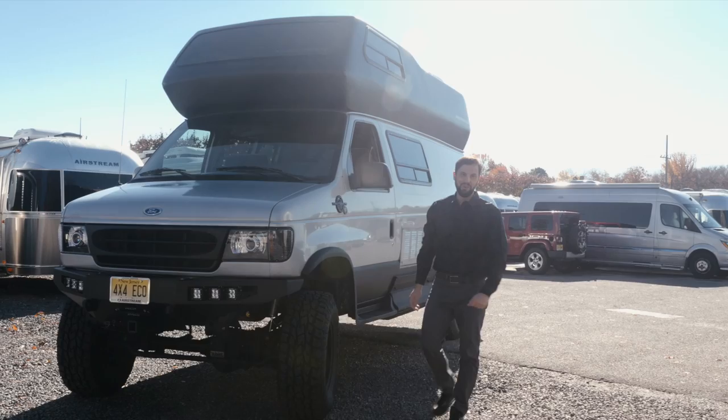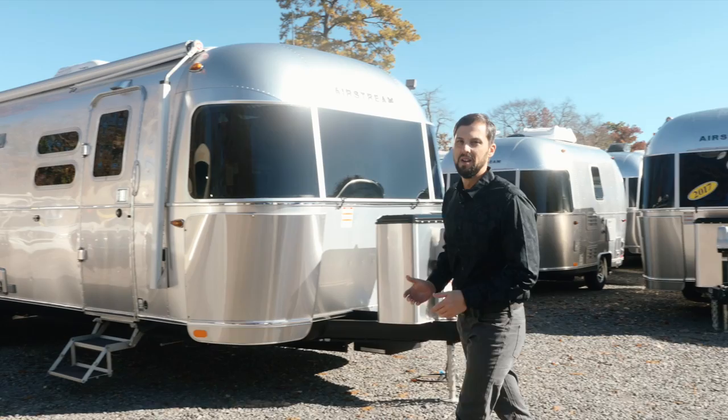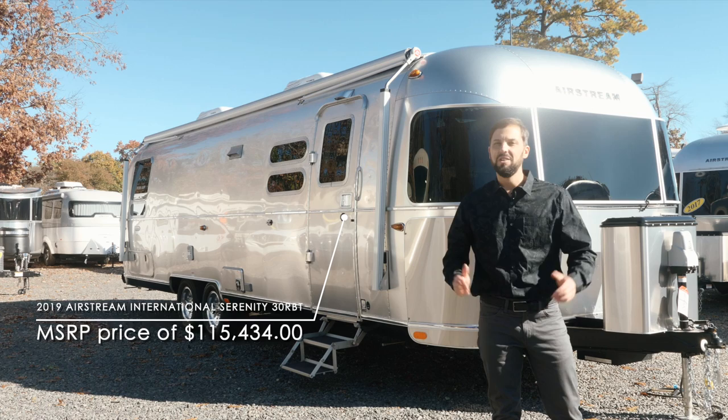Hello and welcome back to Colonial Airstream. I'm Patrick Botticelli. If you want to travel a few weeks at a time, or maybe even a whole entire year across all of North America, there's nothing better than doing it in an Airstream travel trailer. The all-new 2019 Airstream International Serenity 30RB floor plan is going to give you the space and comfort you need for those extended travel trips.